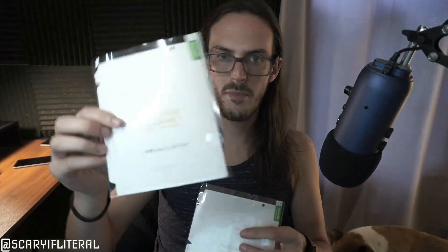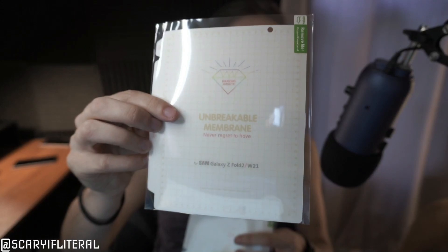Here's your big screen one — it says they are an 'unbreakable membrane.' Z Fold 3, eat your heart out — I don't need your pet screen protectors, I have an unbreakable membrane! Then we have two more unbreakable membranes for the external screen, which we'll be doing first.